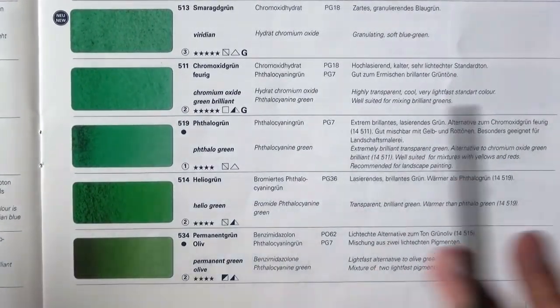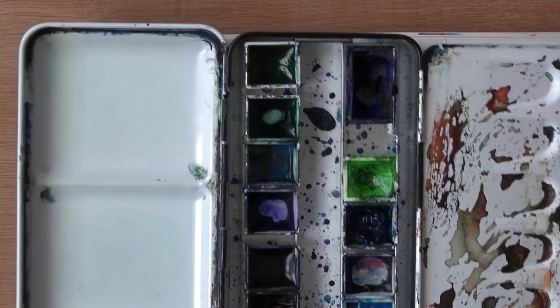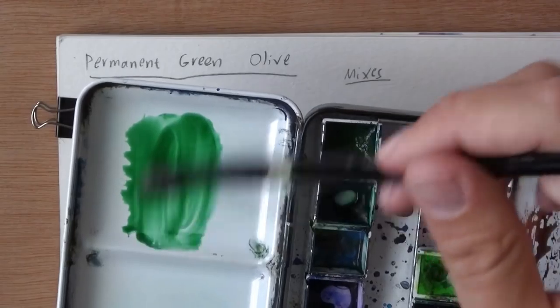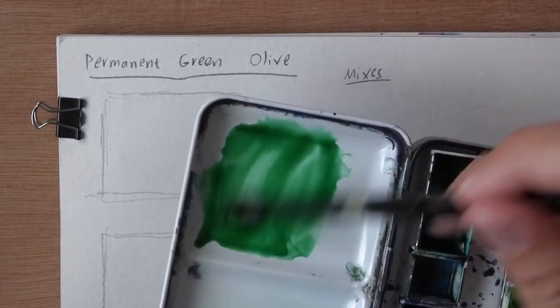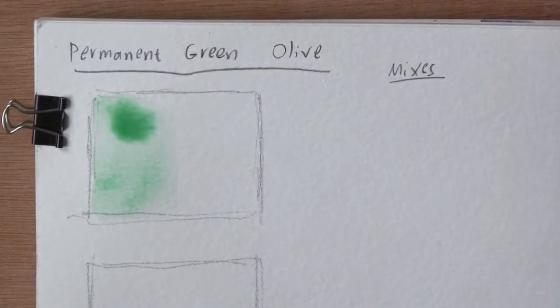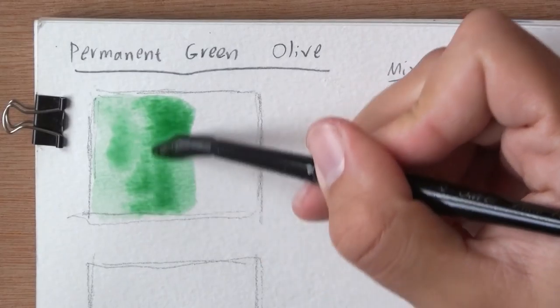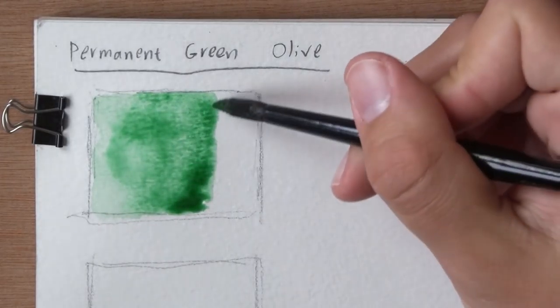Let me arrange some things and we can start demoing. I first want to show you what this green looks like on the palette. Here it is — I didn't use a lot of it as you can see. It re-wets pretty easily. I don't even remember how dark it can get, so this is exactly the type of thing we're going to test out now.